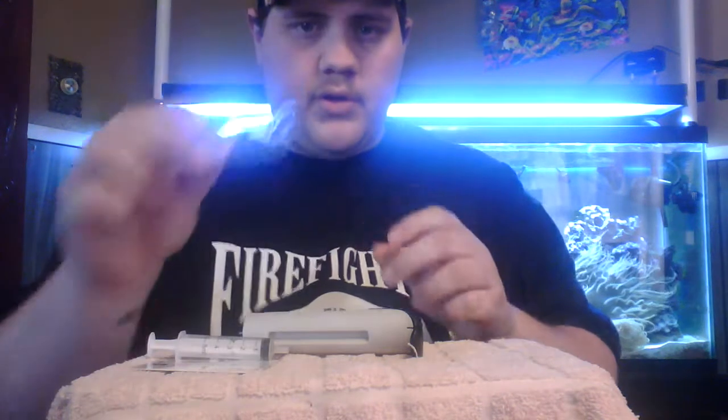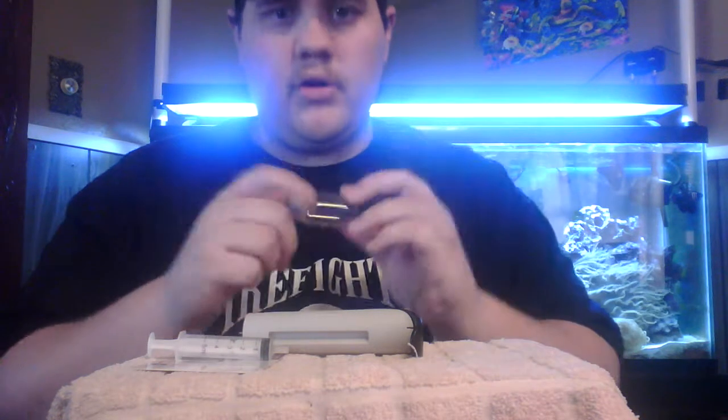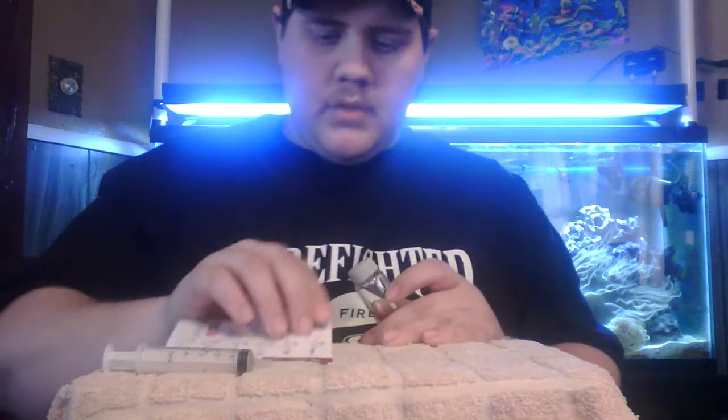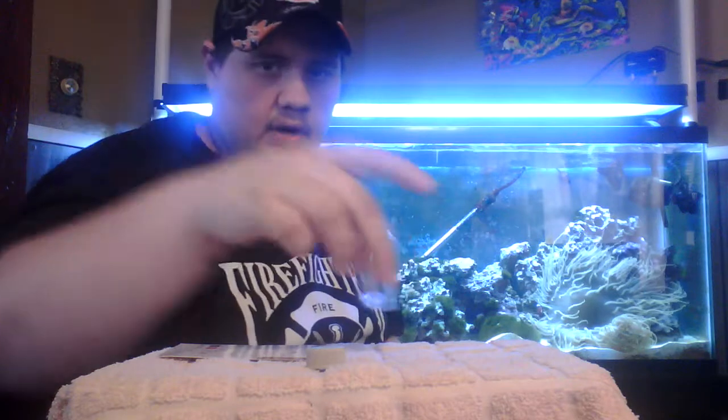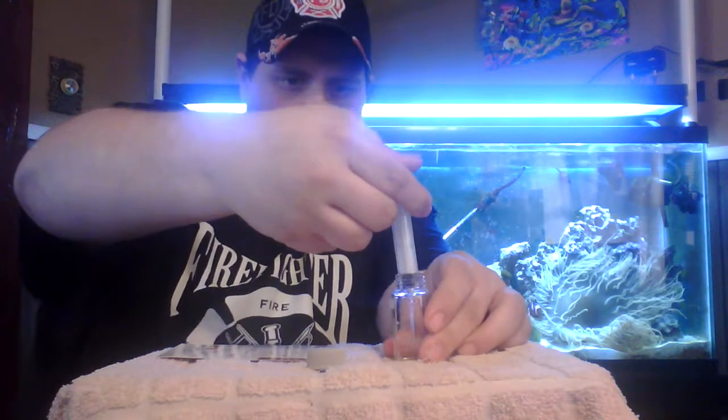Every time you use these, you want to rinse your vials in RODI water when you're done. This one has already been rinsed. The first thing you want to do, according to our little card, is rinse your vial in the water to be tested. So we'll take a full syringe and put it in the vial, give it a little swishing and swirling, then get rid of that water.